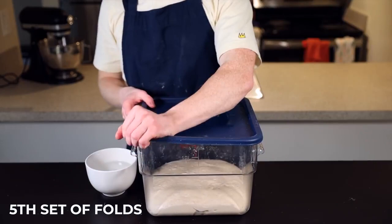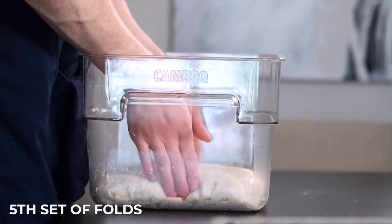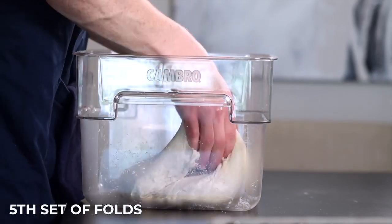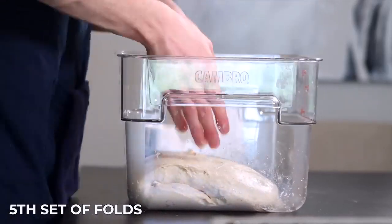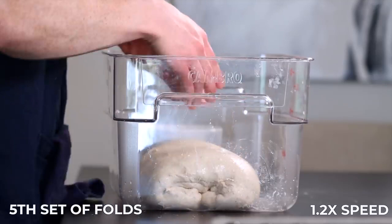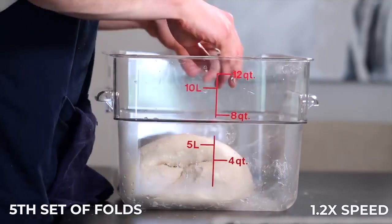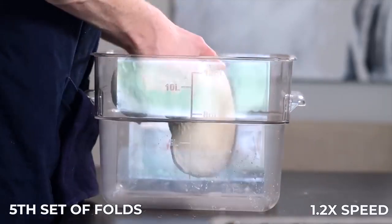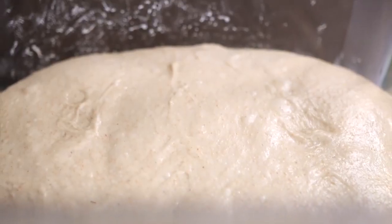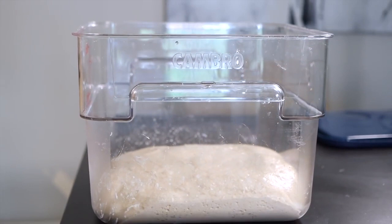After that 25 minutes, it's time for the fifth and final set of folds, which will again be coil folds. Perform your folds on each of the four sides as you did last time. If you see any large bubbles on the surface, go ahead and pop them so they won't end up in the final bread. The dough should be really soft and airy now, and it should be about 20 to 30% larger than when you started the bulk rise. If it doesn't seem quite ready yet, throw it back for another 25 minutes, then perform another set of coil folds. Assuming it looks ready, set it aside for about 10 minutes to let it relax.